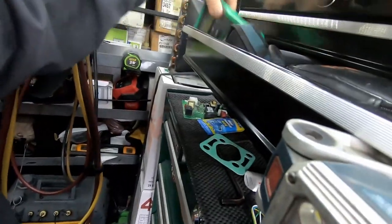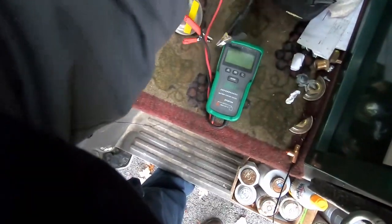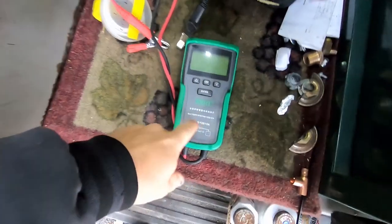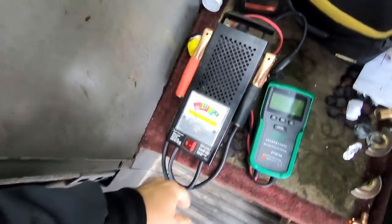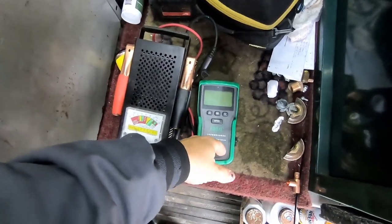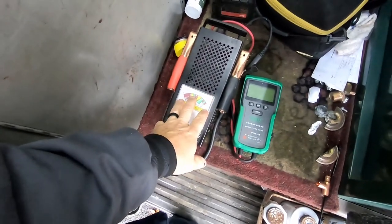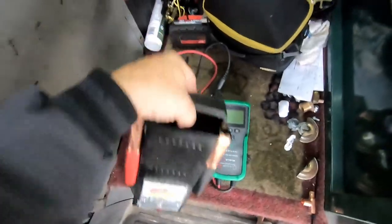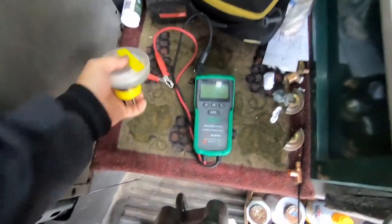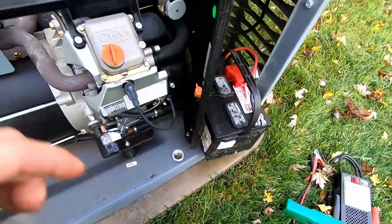I've got a battery tester here. Generally I recommend changing the batteries every five years whether they need it or not. This is just a generic one — they're all about the same. You can use one like this or the electronic one; either does a pretty good job. The factory recommends the electronic one. These aren't the most accurate gauges in the world, but you can check your load with this one. We're going to do both, since we're not just looking for one problem — we want to cure the problem the first time and catch other ones about ready to happen.